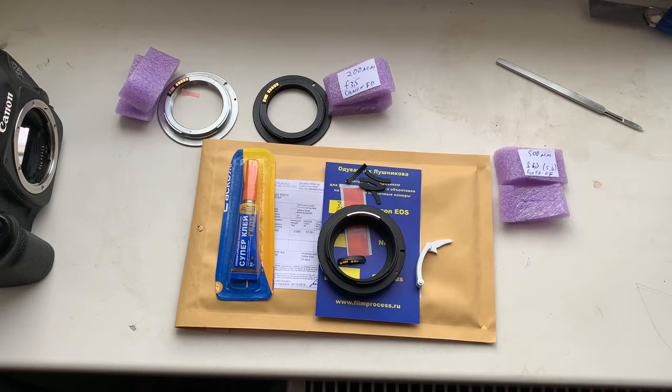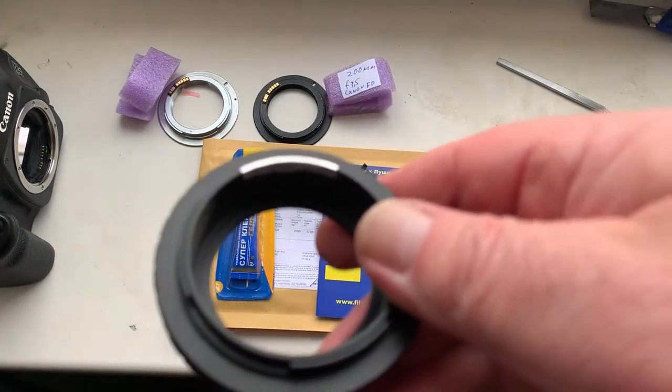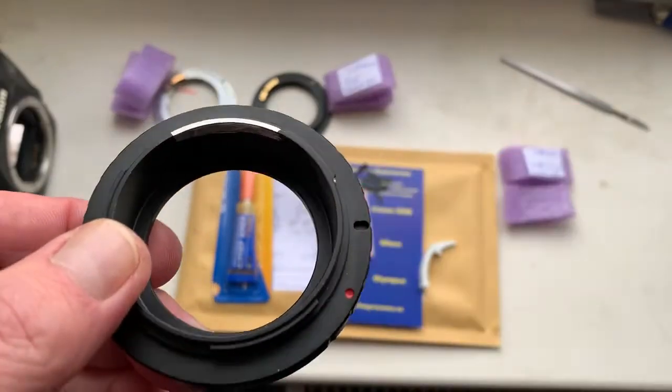Hello Joseph, this video is about your chip. Look, this is the same adapter as your adapter without lens.